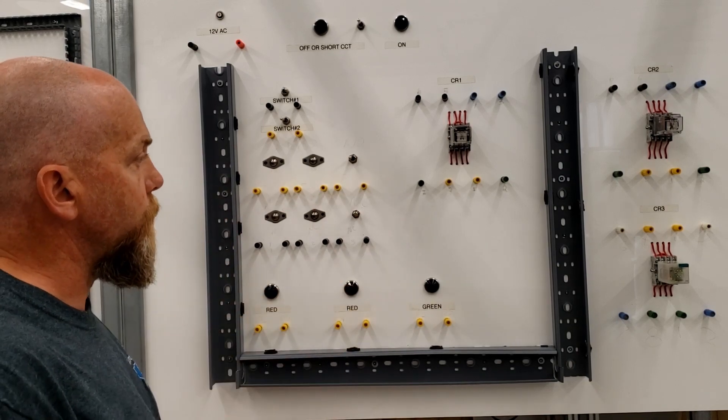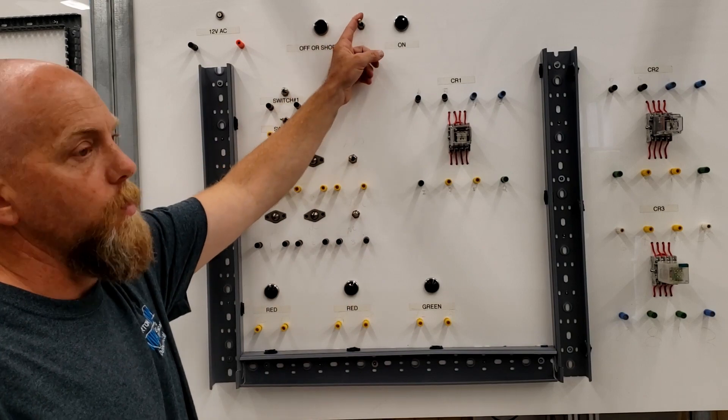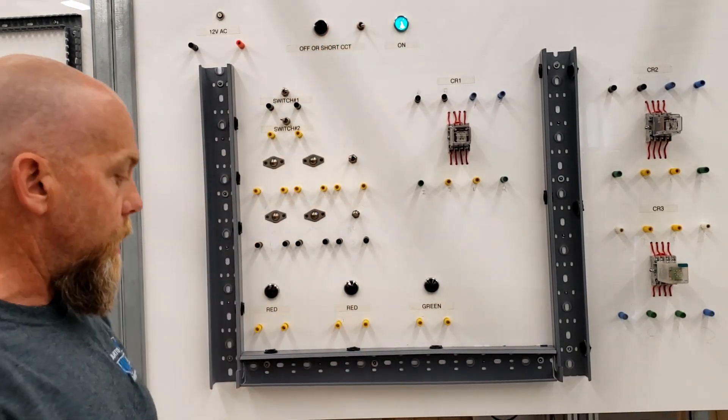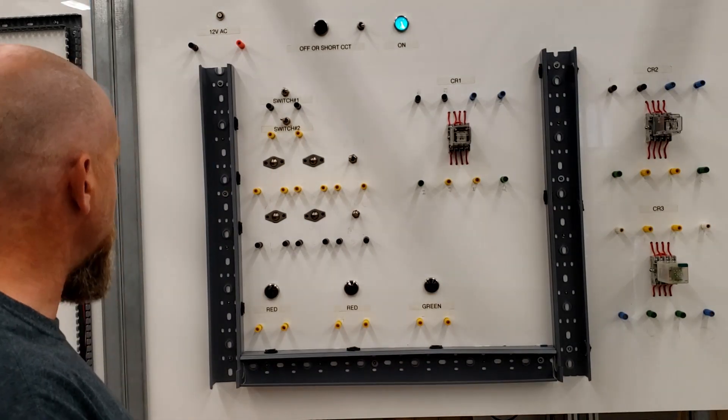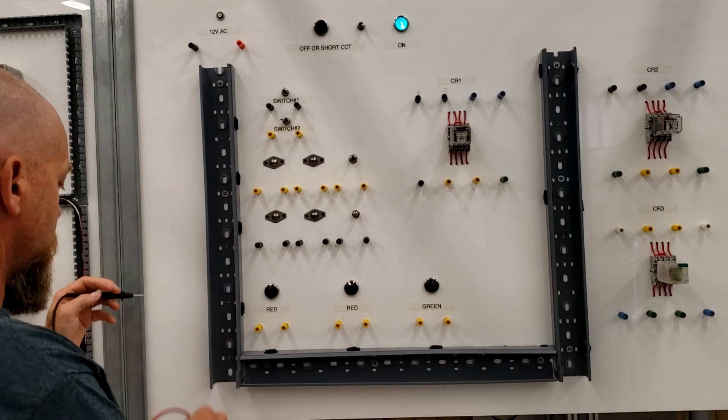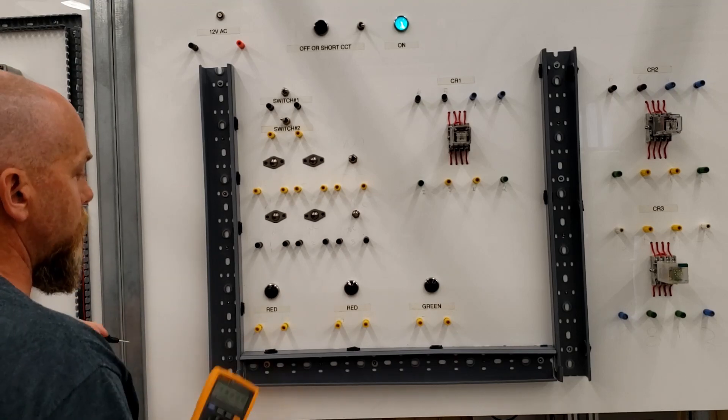I'll go around and label everything for you. Once the power in the room is on, turn this guy on and make sure that you have 12 volts. You can see here that there's 12 volts available — 120 to 12 volts. We'll put it on DC voltage.